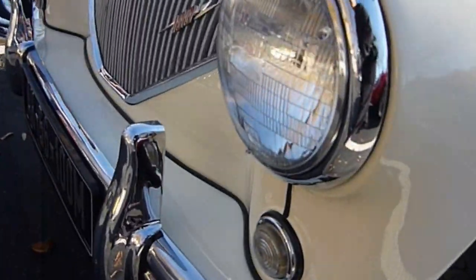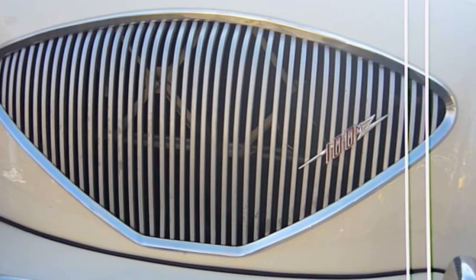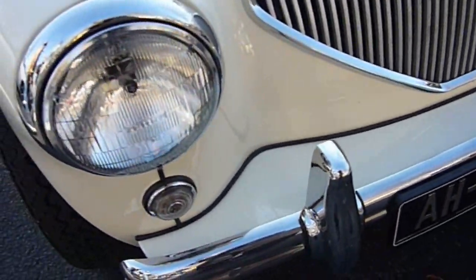If it's a real M, the whole body is made out of aluminum — it's all alloy — and it's very, very fragile.